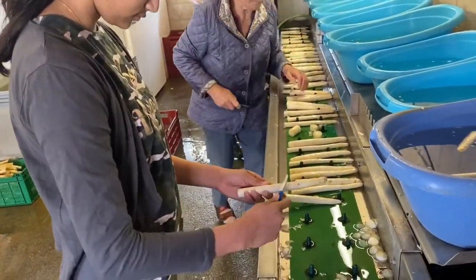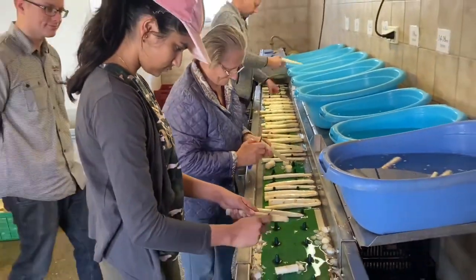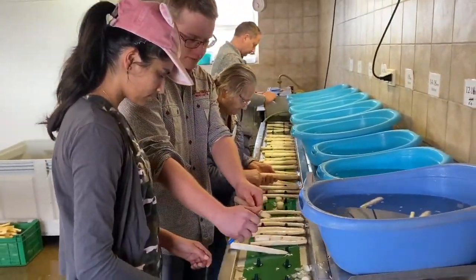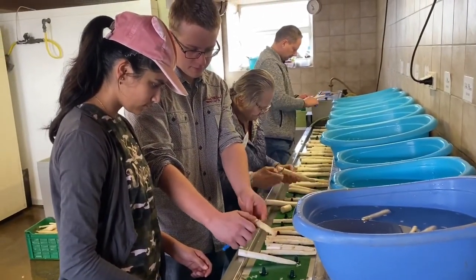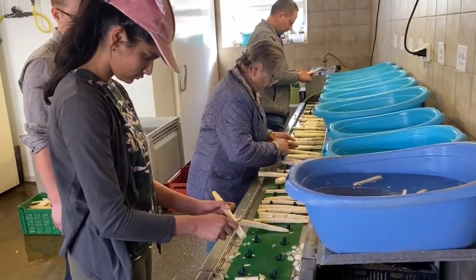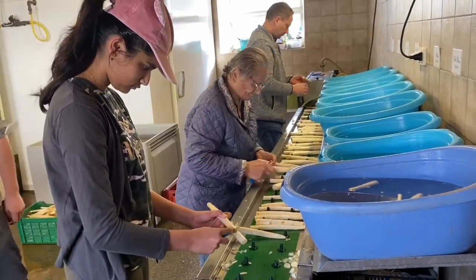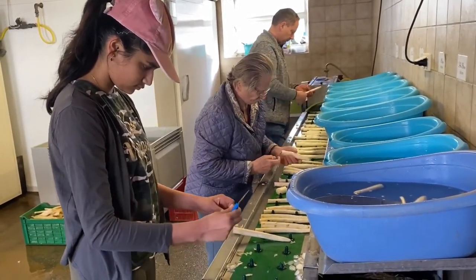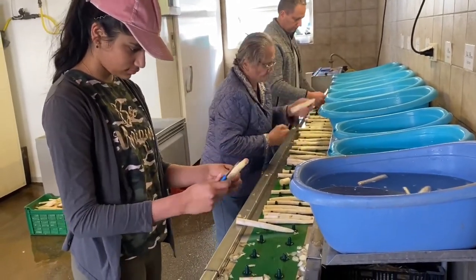Here I am trying to peel the asparagus. This was quite hard as you have to cut it thinly, otherwise you're peeling away too much of the asparagus. But I somewhat managed to do it.